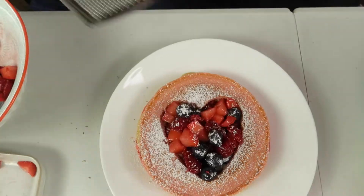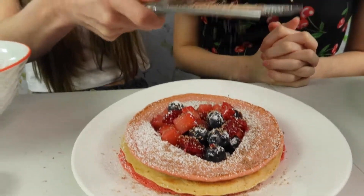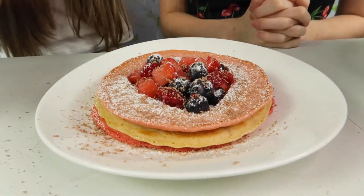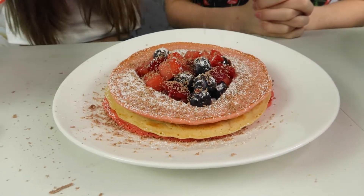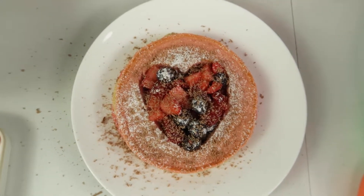Oh it looks beautiful! And now obviously I need to add some chocolate because who doesn't add chocolate on pancakes? And also on the table — yum yum table! That is a bit much but it still looks pretty. Creation number three.